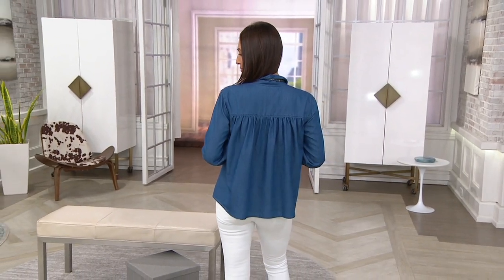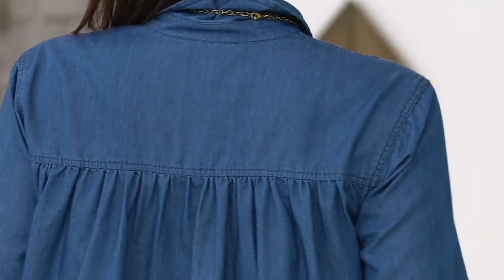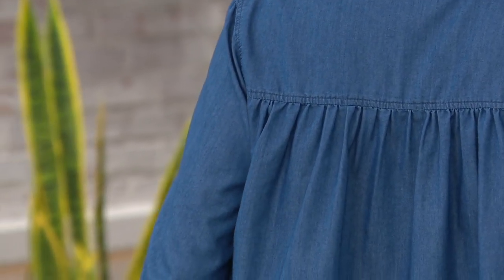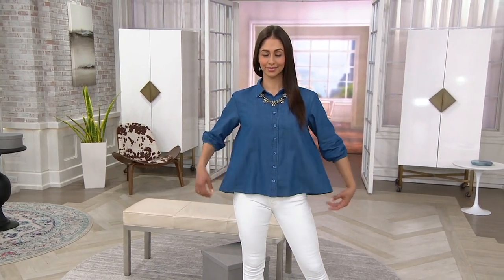Isn't that pretty in the back? I think there's something so elegant about this top. We love our denim boyfriend shirt — we throw them on and live in them. But all of a sudden I'm taking that denim and making a very feminine, very swingy, very soft top with that beautiful sort of fuller sleeve.